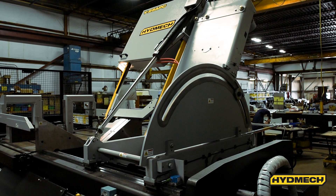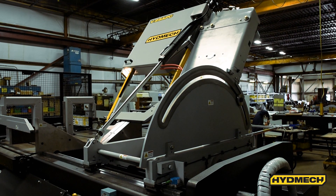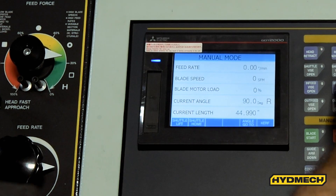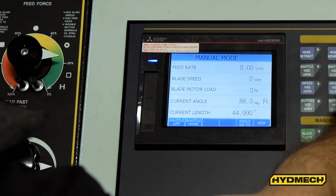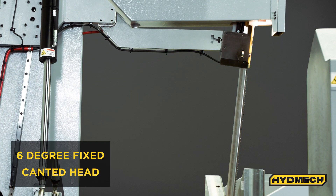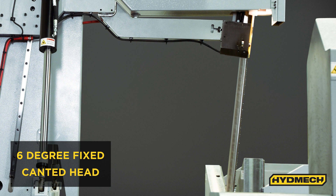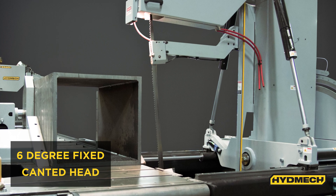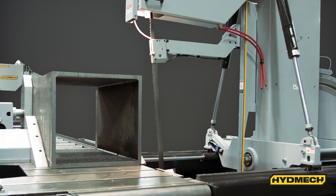The V25 APC features automatic, hydraulic-powered mitering from 60 degrees left to 60 degrees right. The control panel features a digital angle display, and head tilt is controlled hydraulically. A 6-degree fixed canted head allows for more efficient cutting and improved blade life when cutting larger beams, structural steel, and bundles of square tubing.